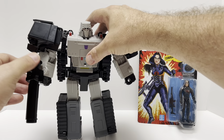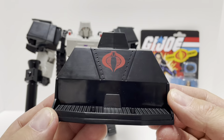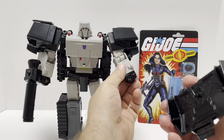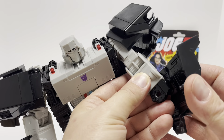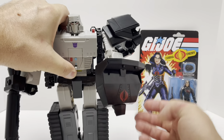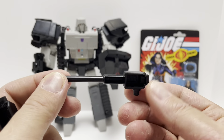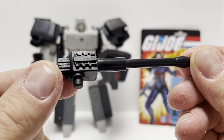He also comes with a shield that has the Cobra symbol on it, again done in that really glossy black finish. On the back there's some very cool detail on the inside. He holds it via a peg that plugs into that same port on the fist — again really hard to see, but it just plugs in like so. The Cobra mark is kind of upside down in robot mode, but it's not a big deal. He's also got two small rocket launchers — I'm not sure exactly what they are — done in the same glossy plastic with nice sculpted detail. They're very long and he comes with two of them.